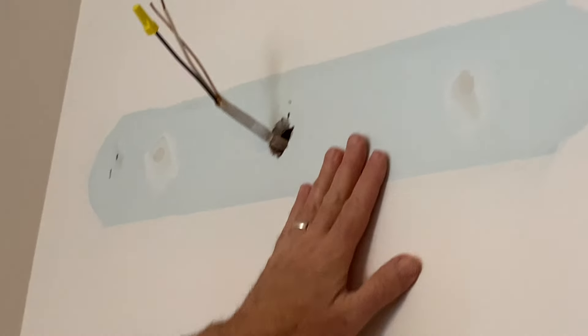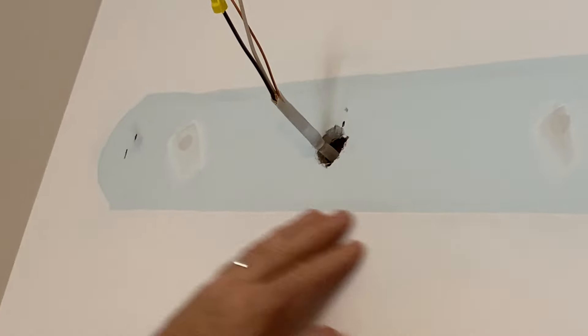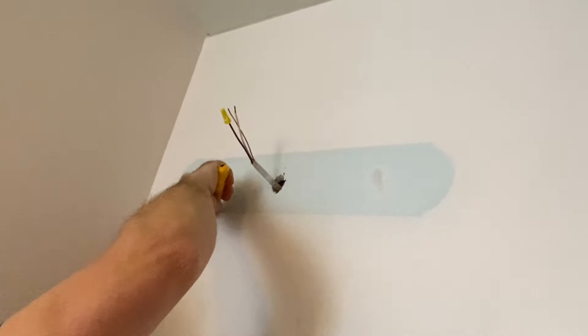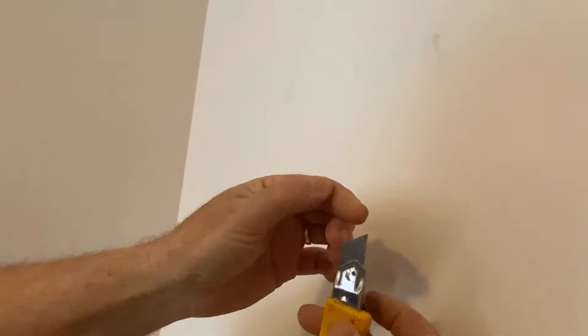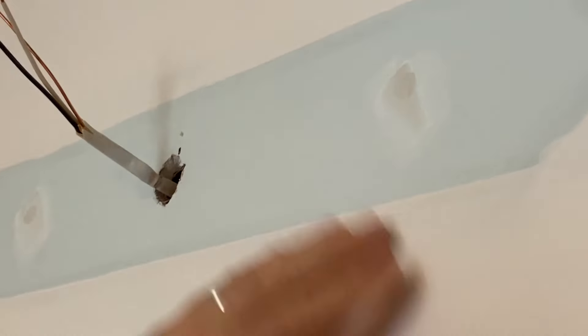Number three: when you have a situation like this where something has been cut in — there was a light fixture here, this has been cut in around it — and there's a line right here that you can feel. To get rid of that line, this is an alpha knife with a breakaway blade, and that edge of the blade is perfect for scraping — it's really sharp. You can scrape that ridge off; you can see the paint coming off, and scrape it down to where it's smooth. Then when you roll over it, because we're putting a different fixture here, you won't see that line.